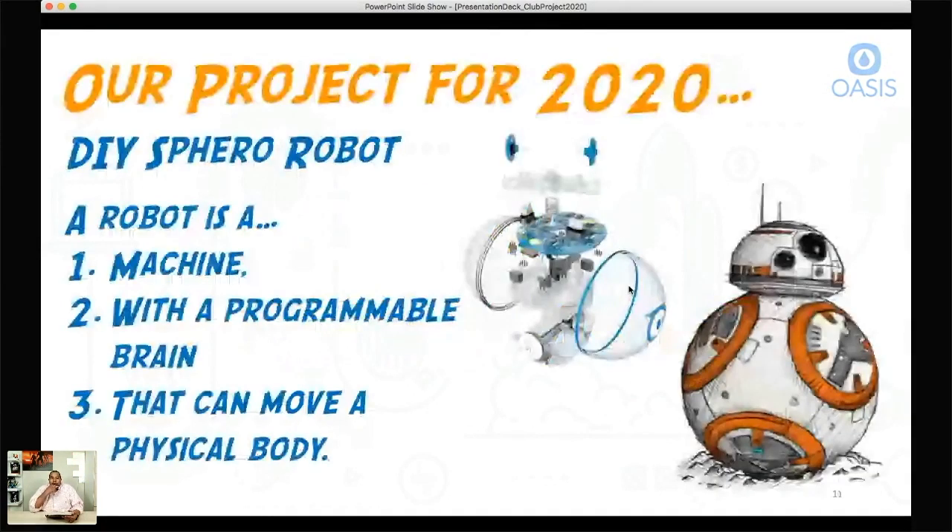Our project for 2020 is a DIY Sphero robot. The Sphero robot is really like a round or ball robot. If you've seen Star Wars and you know who BB-8 is, BB-8 is actually a real life version of the Sphero robot — a bigger version. If you've seen the movie, you know how BB-8 moves around. It's essentially like a hamster in a ball, which gives you a visual idea of how BB-8 moves.